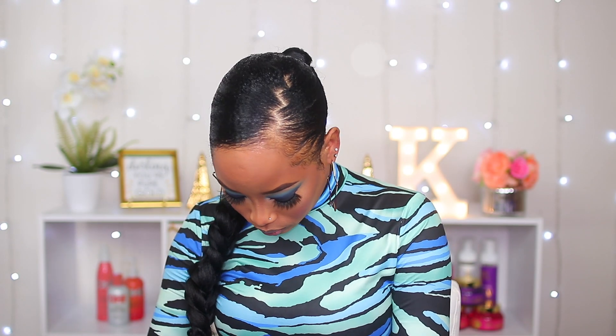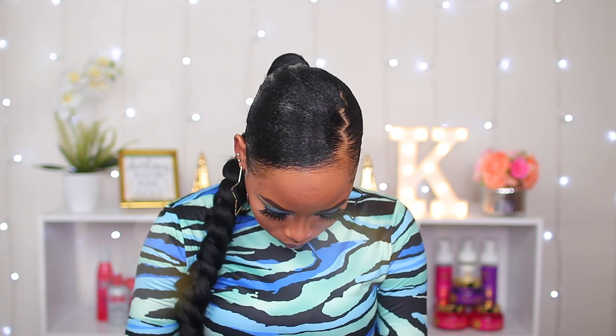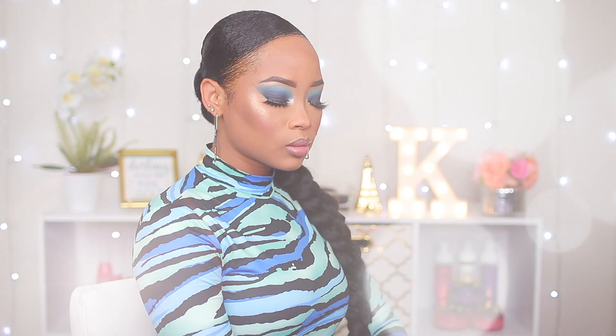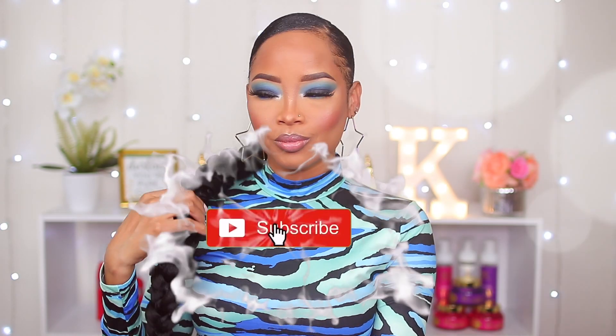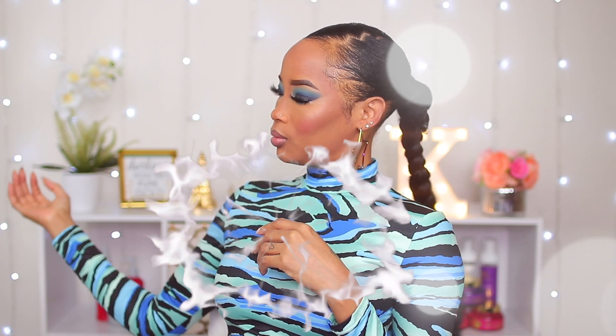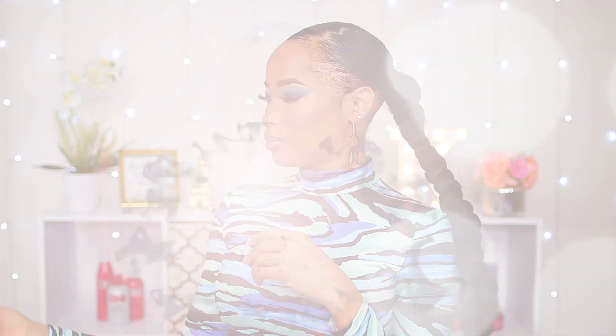The jam I used also did a really good job holding my hair together, and I will definitely leave the product information down in the description box below so please check that out. Leave me a comment and let me know what you guys think about this hairstyle — I enjoy reading your comments. Please remember to like and subscribe and hit the notification bell so you'll be notified whenever I post a new video. Thank you so much for watching, I'll see you in the next one, bye!